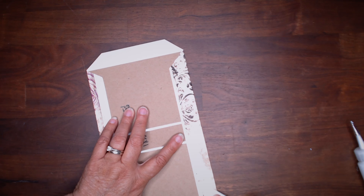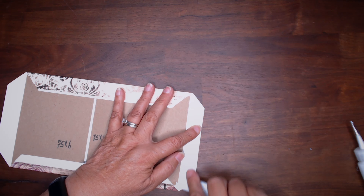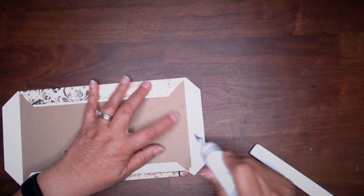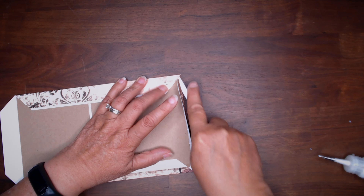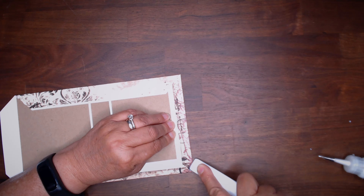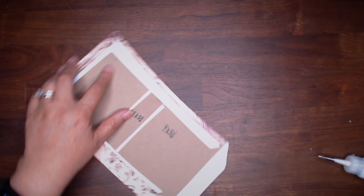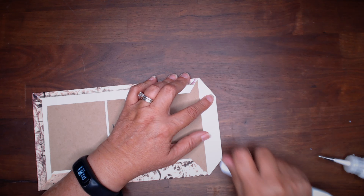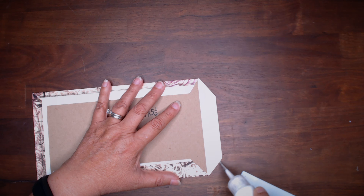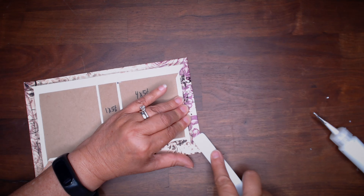We're going to burnish to distribute the glue. If any seeps out you could either clean it up — I'm just being careful not to get it on my bone folder. Push this in, push that in. We're going to be hiding the glue so it's no big deal. I'll burnish that down. I want to push in the corner here and in the corner there, then a bead of glue along the edge of the chipboard around the perimeter and zigzag, and use my bone folder to push it down and burnish.